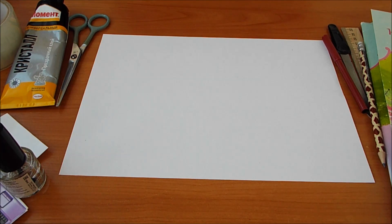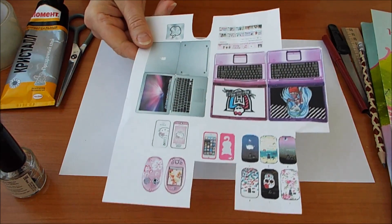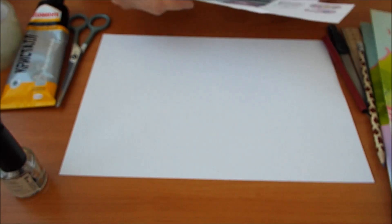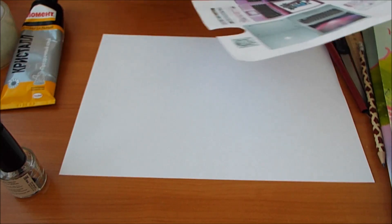Начинаем мастер-класс. Я хочу показать два способа. У меня есть распечатка. Я оставлю ссылочку, где вы можете это все скачать. Распечатка из интернета, я просто собрала несколько вариантов. И первое, что мы делаем — мы вырезаем по распечатке аккуратно.